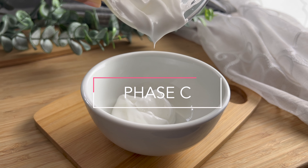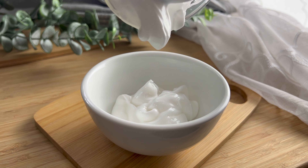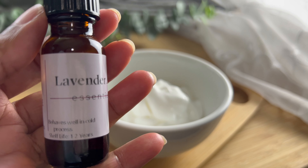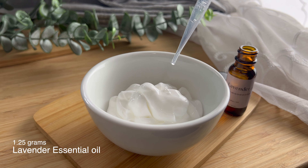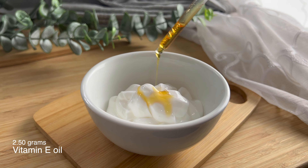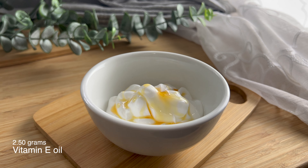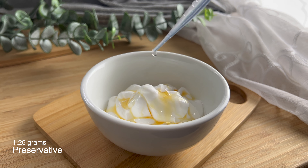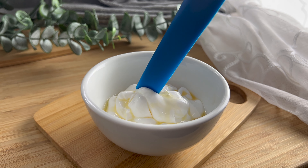Now we are officially in the cool down phase. This is where you can add your heat-sensitive ingredients like your fragrance oil, preservative, and vitamin E oil. You can also add other ingredients like hydrolyzed proteins and extracts during this phase. Now you're just going to mix all of that together.